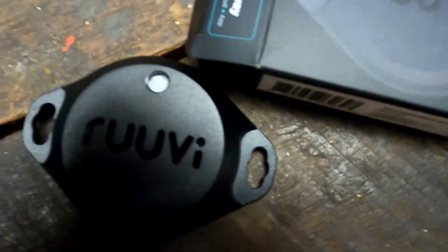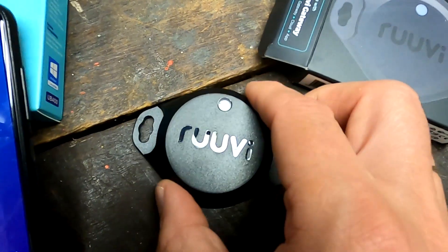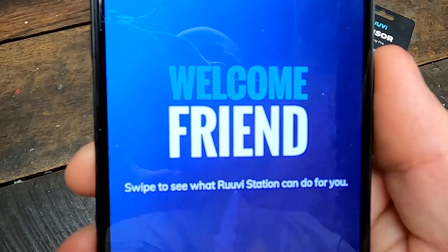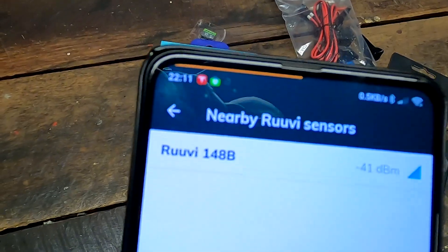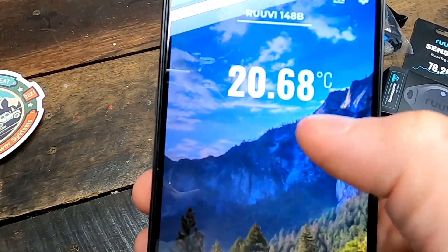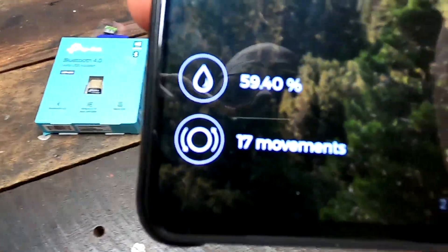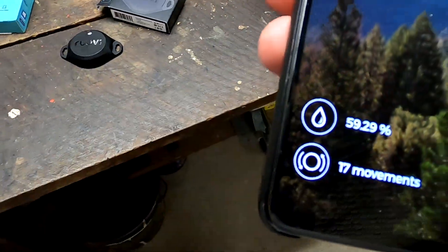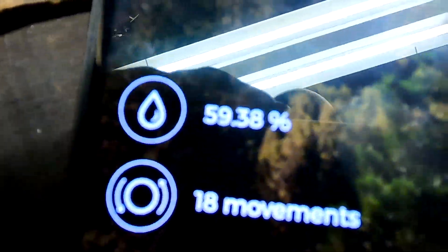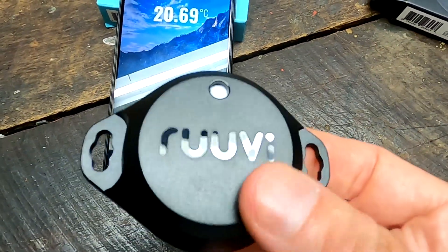Oh sorry guys, I couldn't wait until the next video — I had to test this Ruby tag here. I already pulled the plastic strip out to activate it and I just want to see what it does. Welcome, friend! I like this very much. There it is: 20.66 degrees, 60% humidity, and 17 movements. What does that mean? How does it detect movement? 18 movements — it does work! 20 movements. Oh, we will have so much fun with that.